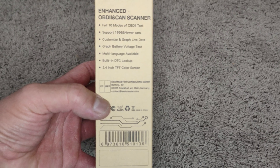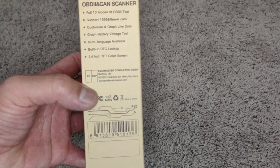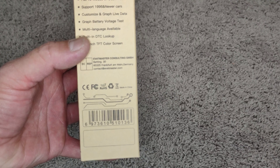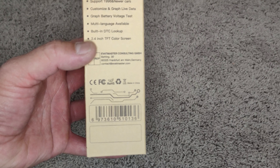Full 10 modes of OBD2 test, support 1996 and newer cars, customize and graph live data, graph battery voltage test, multi-language available, built-in DTC lookup, 2.4 inch TFT color screen.